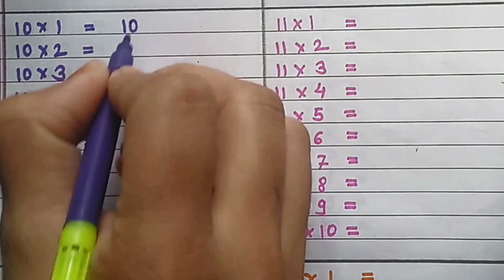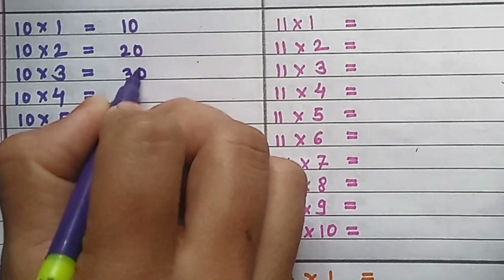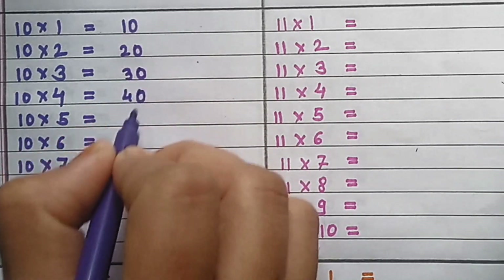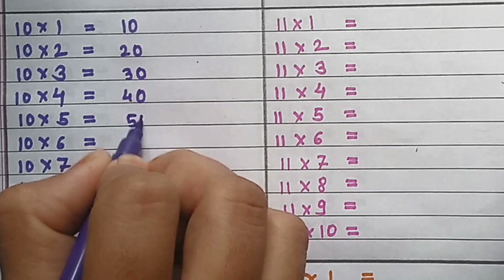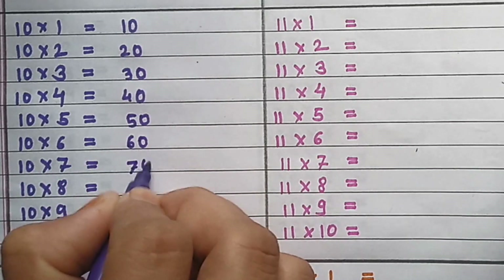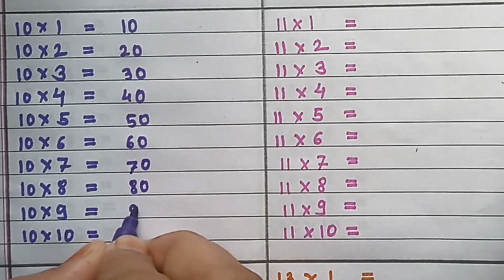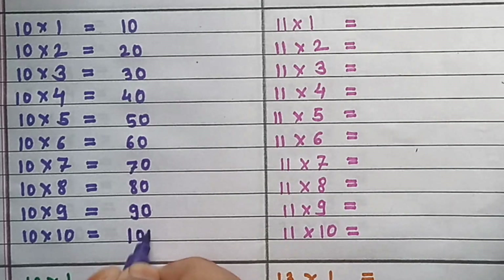Table of 10: 10×1=10, 10×2=20, 10×3=30, 10×4=40, 10×5=50, 10×6=60, 10×7=70, 10×8=80, 10×9=90, 10×10=100.